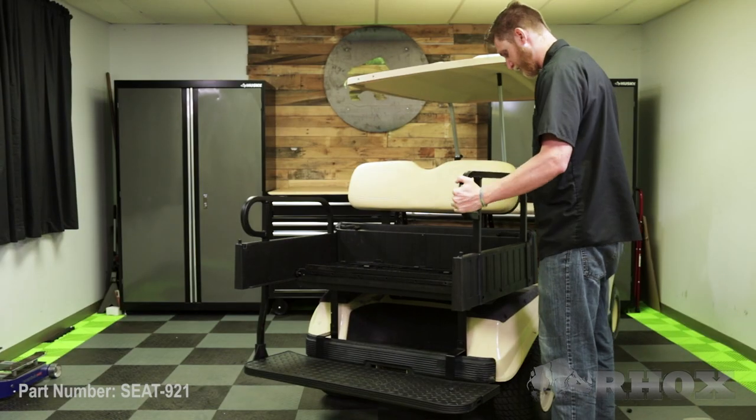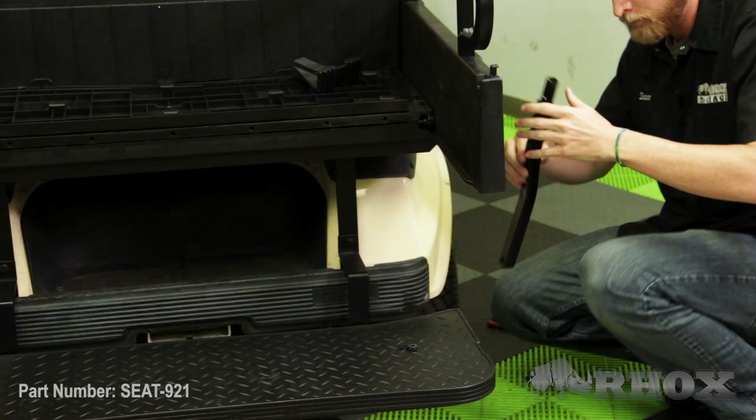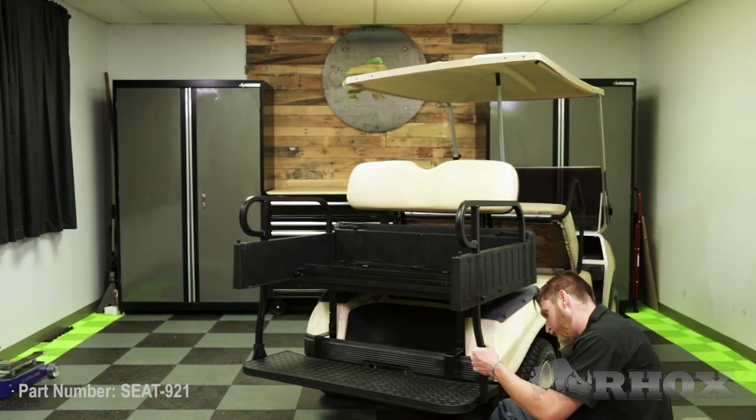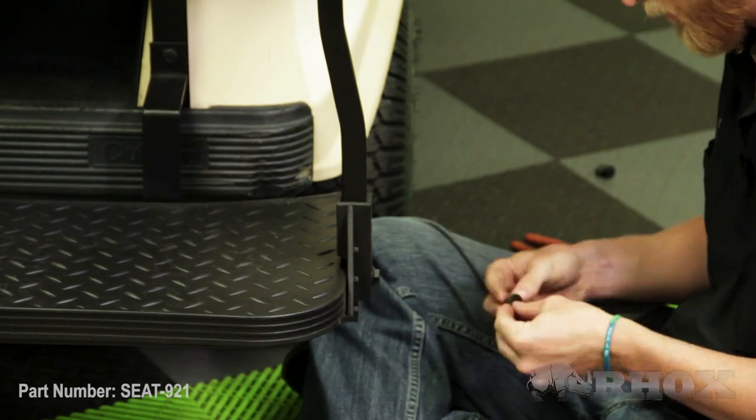Once we have the driver side done, we're going to go ahead and repeat the exact same process on the passenger side of the cart. Now that our handrail system is installed, we can go ahead and install our new seat bottom cushion.